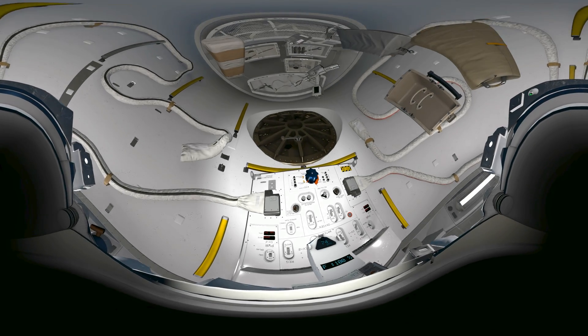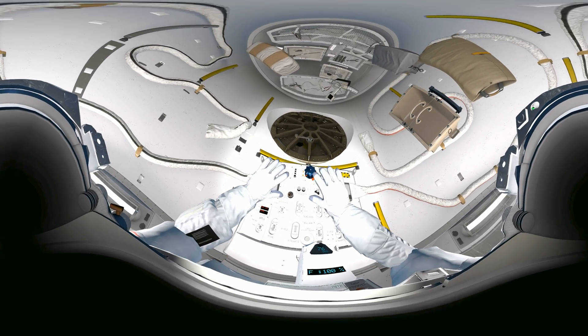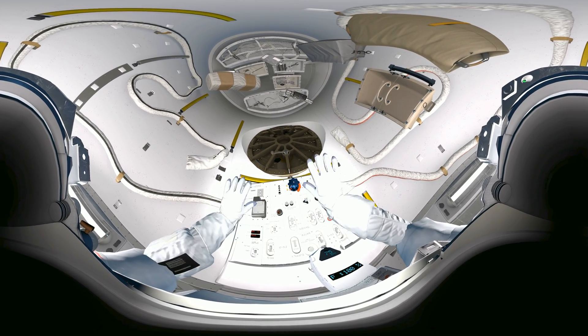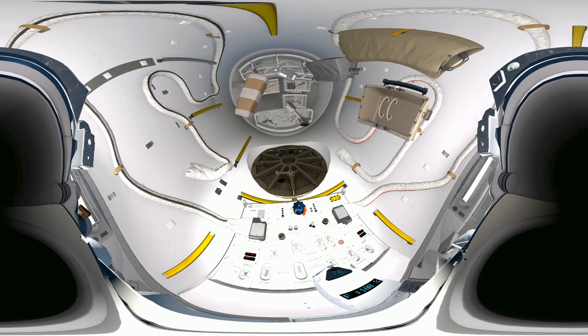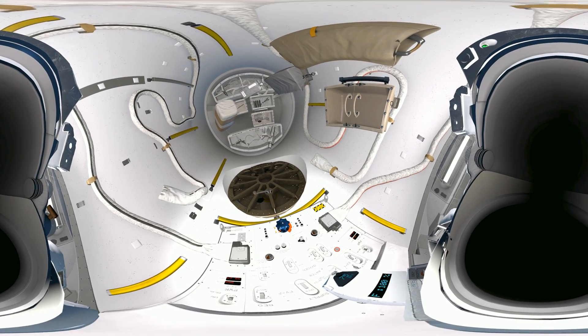EV2, we're one minute from egress. Time for last checks. Take a look at your gloves for us — make sure there are no tears. Okay, Houston has visual contact on the helmet cam. Your heart rate and oxygen levels are on your chest if you want to check. EV2 readings look fine down here. Come on out buddy, water's great.